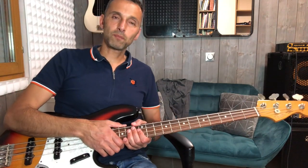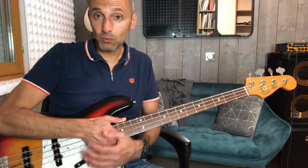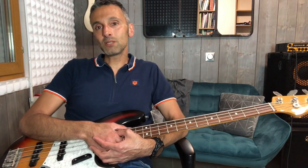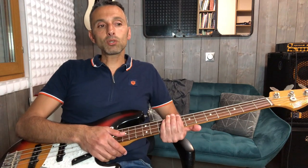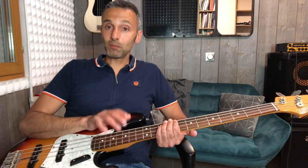Bonjour amis bassistes débutants, j'ai pris pour cette vidéo la mélodie, le thème de Bella Ciao, qui est une chanson révolutionnaire italienne du début du XXe siècle. D'après mes lectures, c'est une chanson qui a été reprise récemment dans une série phare de Netflix : La Casa del Papel. Un abonné m'a proposé de la jouer, j'ai écouté le morceau et je me suis dit que ce qui pourrait être sympa, c'est vraiment de faire le thème principal, c'est-à-dire vraiment la mélodie de la chanson, parce qu'on peut faire plein de choses avec.